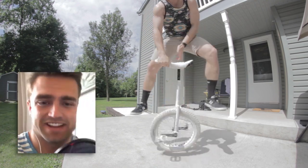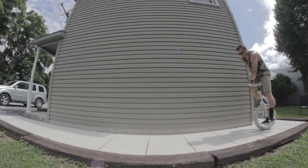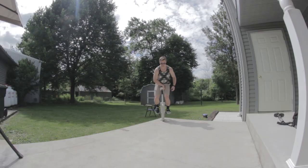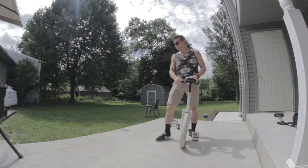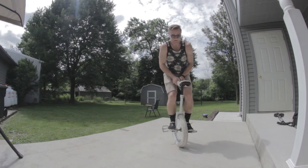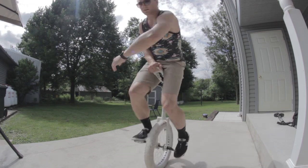The whole point of learning outspins is so that we can do a unispin rolling — that is, before we learn to ride seat in front — because right now this is going to be pretty awkward. So to build confidence, you can once again throw the outspin but land with a foot on the ground. But when you're ready, it's just time to go for it. Ride up nice and slow, do your outspin, land with your feet on the cranks, and then when you land it, you can 180 unispin to return to normal.